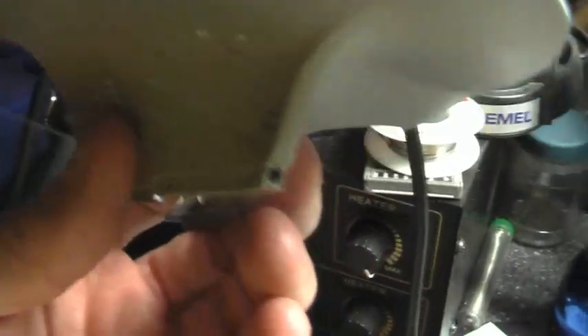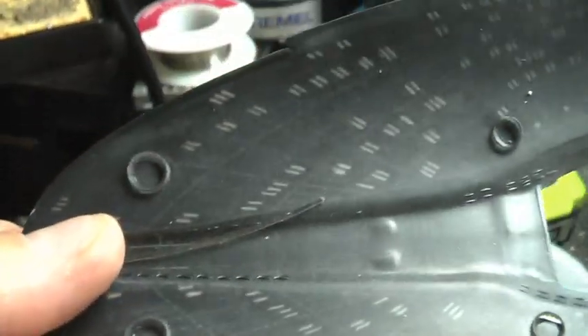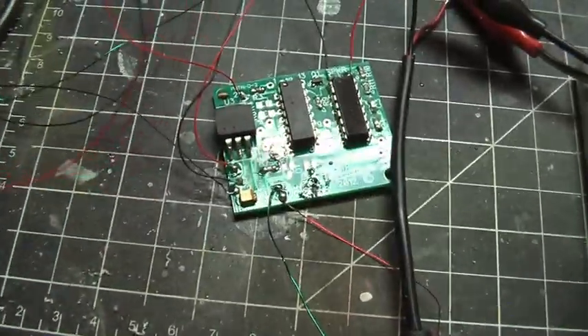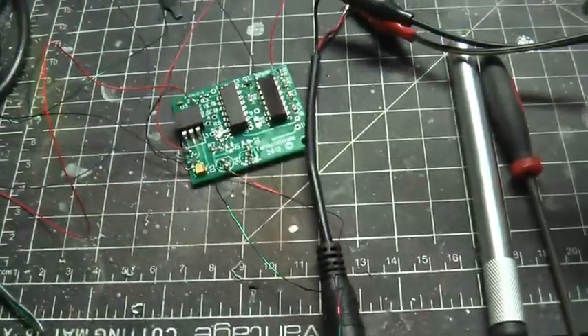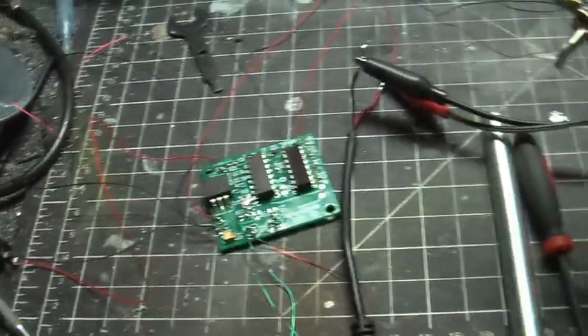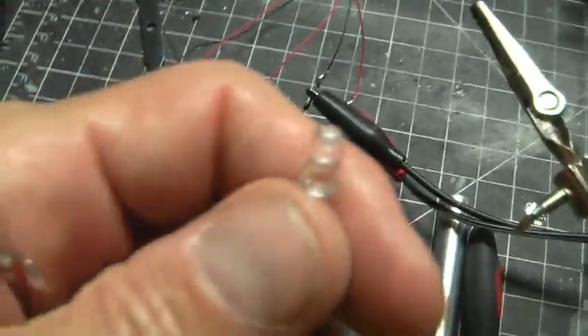I also went ahead and drilled out the photon torpedo outlets and put in one-millimeter fiber optics and bloomed them. The forward photon torpedo and the aft photon torpedo have both been drilled and bloomed, and red LEDs will be placed there. I've wired the red LEDs into the photon torpedo board — Ralph's board — and I've already drilled holes into the LEDs so they're ready for wiring. They're ready to have the fiber optics glued into them.